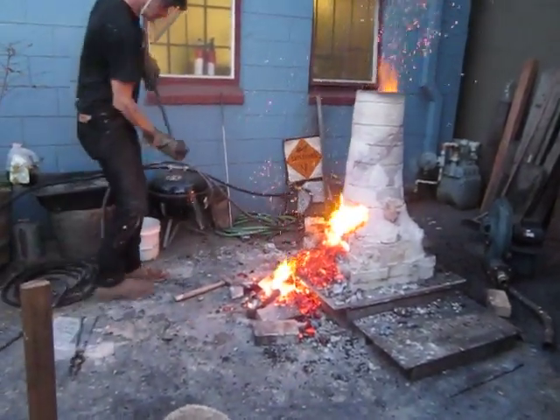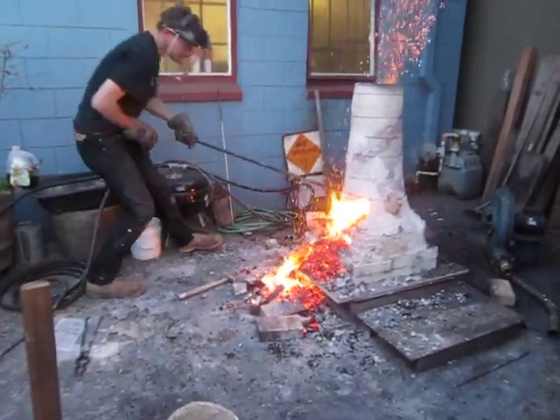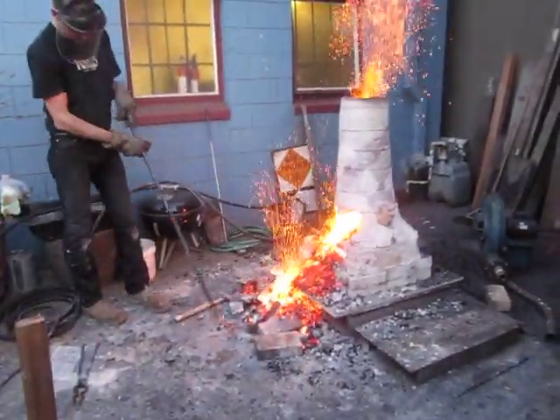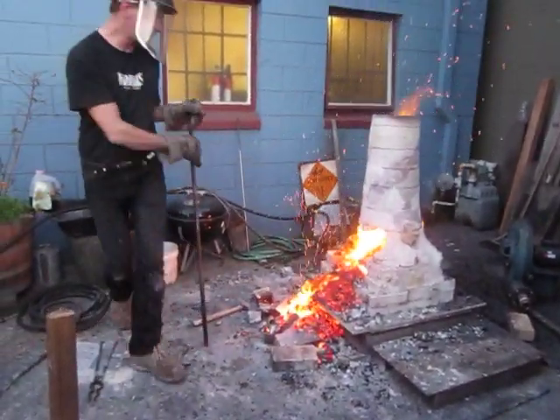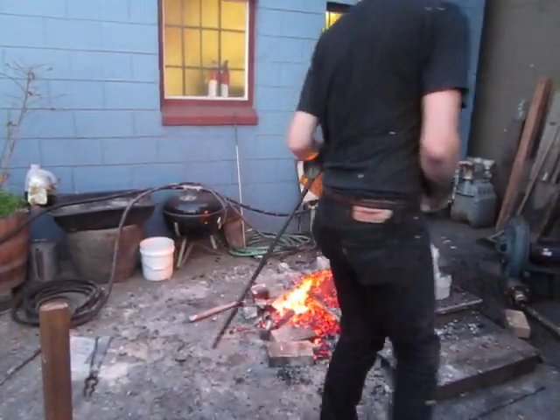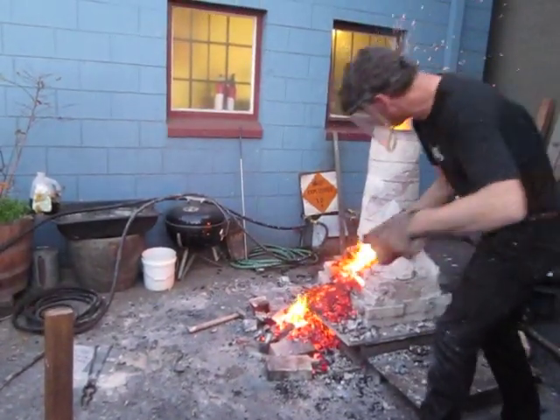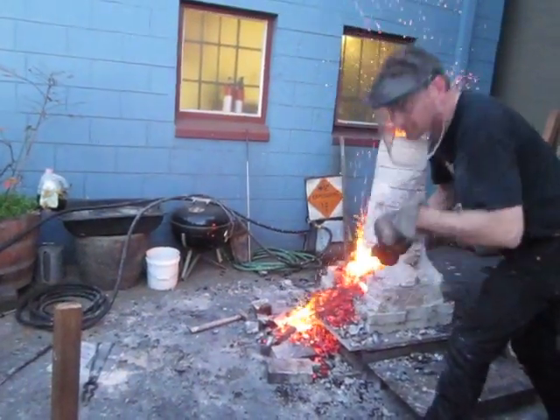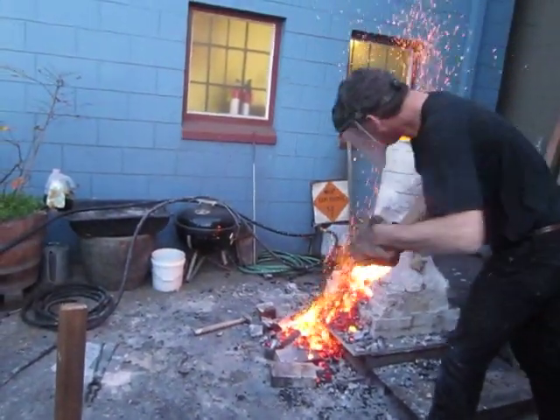I saw the whole thing drop a little bit. Careful. The whole thing's like about to pop right off. The whole top is about to — yeah, the top is just resting there. It's probably resting on the bloom. It looks like what you need is a hook. Do you have a long thing with a hook? You need like a pry bar.